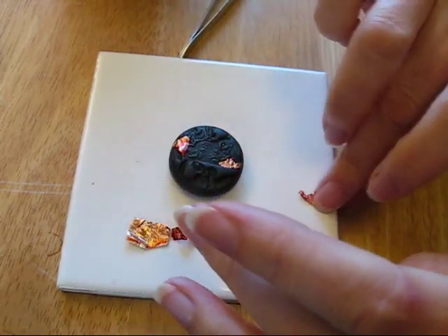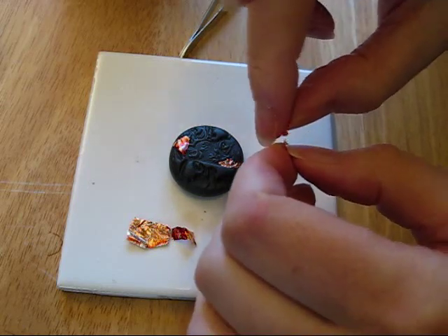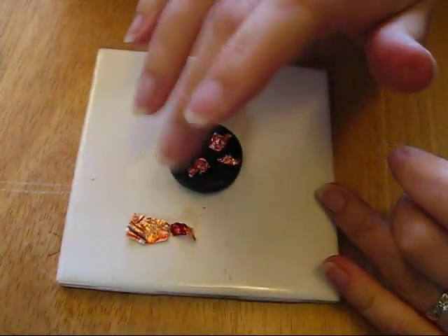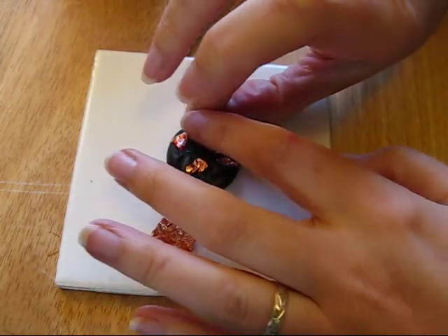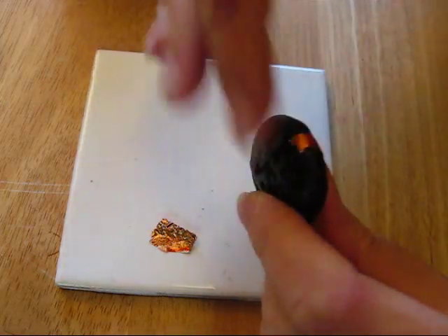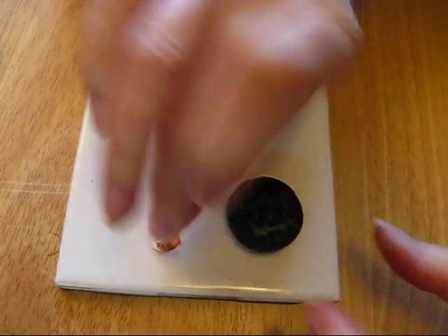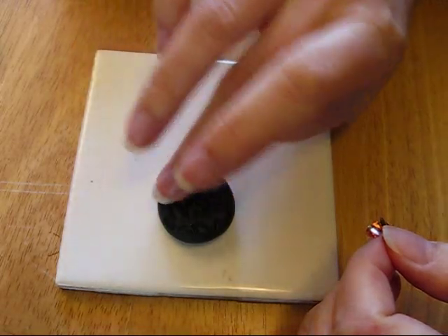I'm just going to use my fingers, and as you can see it sticks really well. It doesn't have to cover the whole piece — I just like to highlight areas of the pendant. I also like to go over the edge here as well, just make sure that gets in there. Then I'm going to take this piece and turn the pendant over because it's going to be a double-sided pendant.